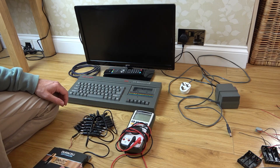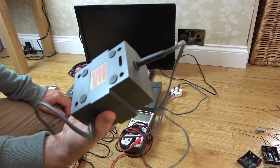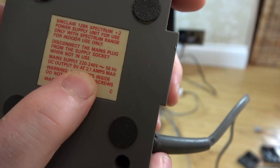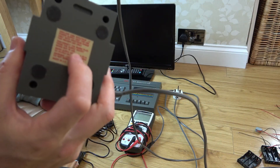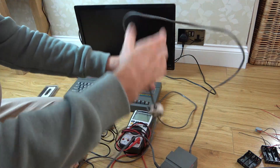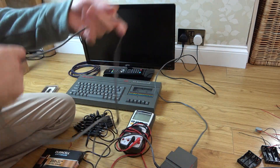First we need to find out how much power it actually needs. Looking at the original brick that came with it, it says DC output 9 volts at 2.1 amps — it draws quite a lot. There's no indication on here whether the center pin is positive or negative, so we're going to have to plug it in and measure that, otherwise we could put the wrong polarity into the Spectrum.